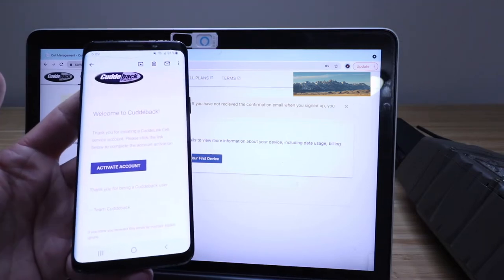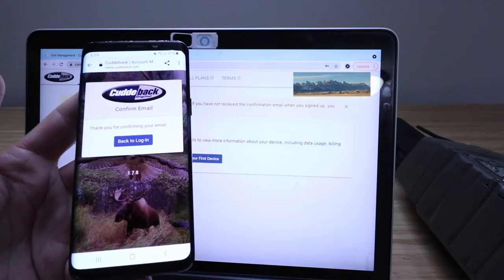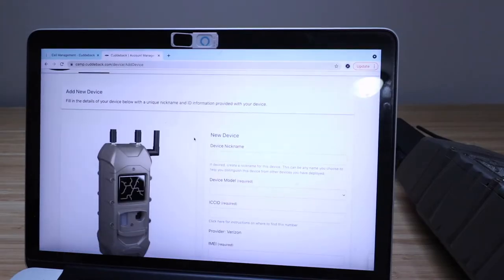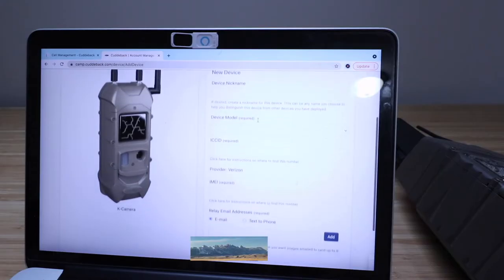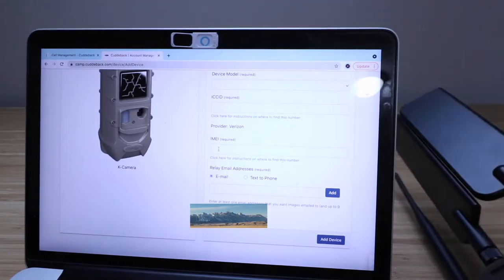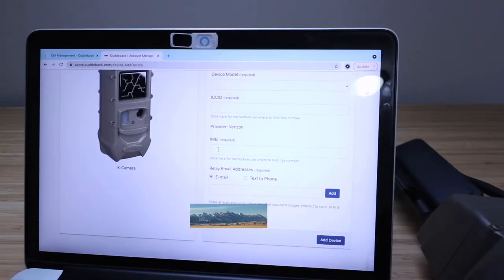Open the email and click 'Activate Account.' Now refresh the page. Once refreshed, it says 'Your Devices' and you can go ahead and add your first device. A device form pops up — you can enter a nickname for the device. You'll need to enter the model, the ICC ID, and the IMEI numbers. All of that information is on the camera right underneath the sticky note.